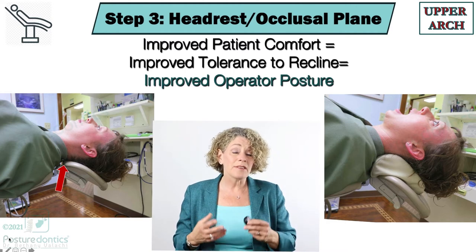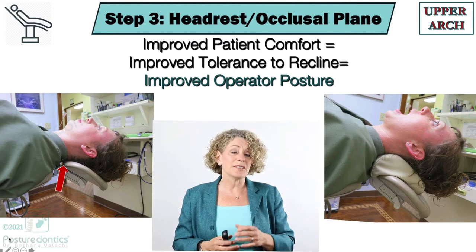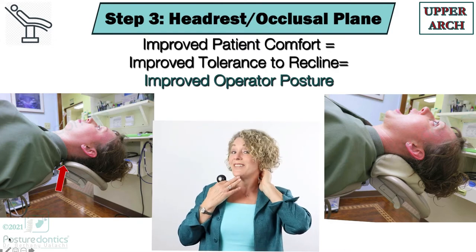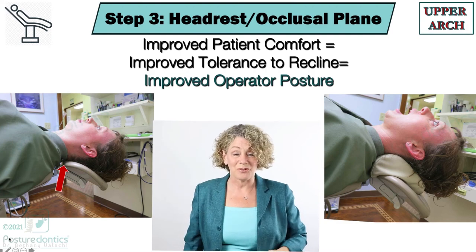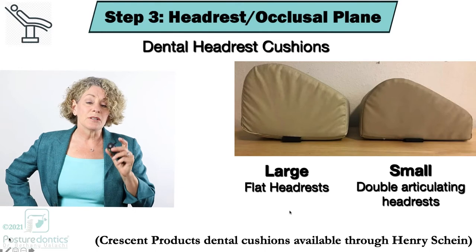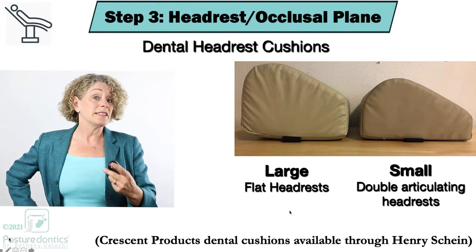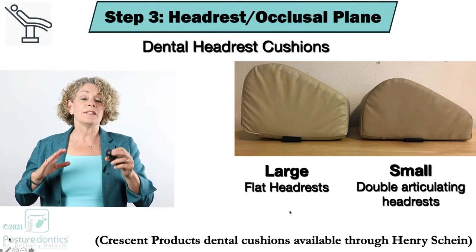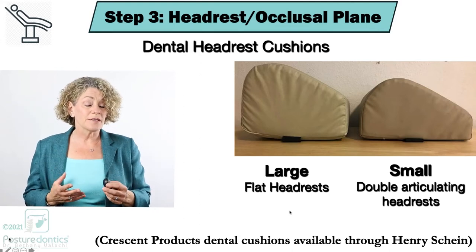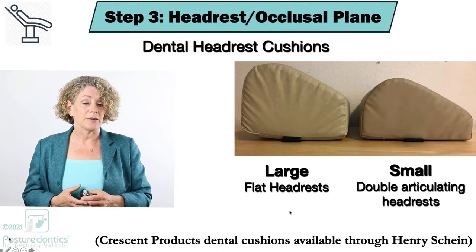It's important that this is a dental cushion, because if it's too large it's going to be counterproductive and push the patient's head forward and down. These come in two sizes: a large size, which was the original crescent cushion, used for flat headrests; and the small size, which is for double articulating headrests.